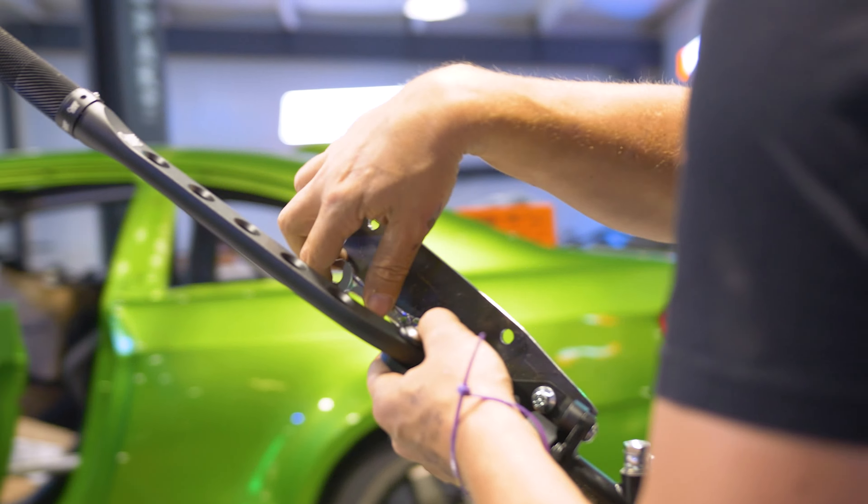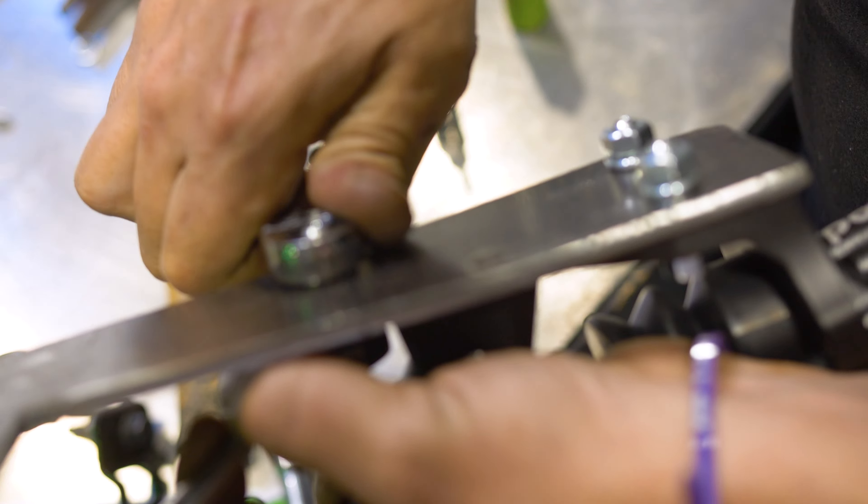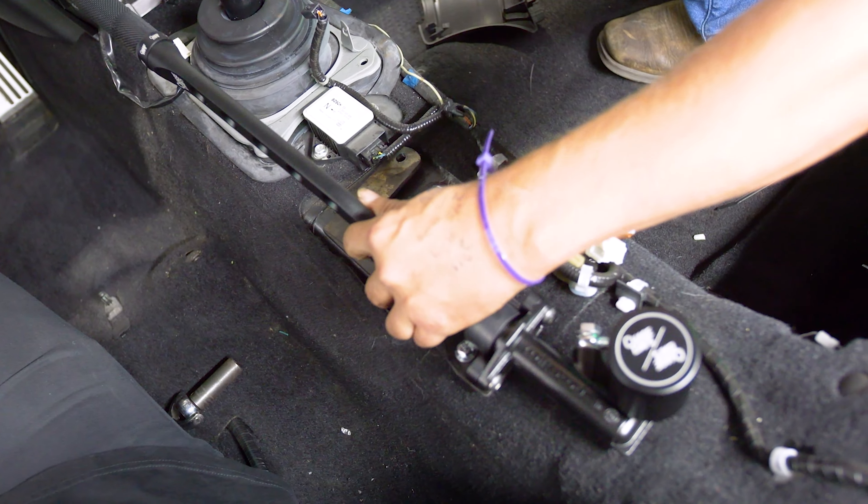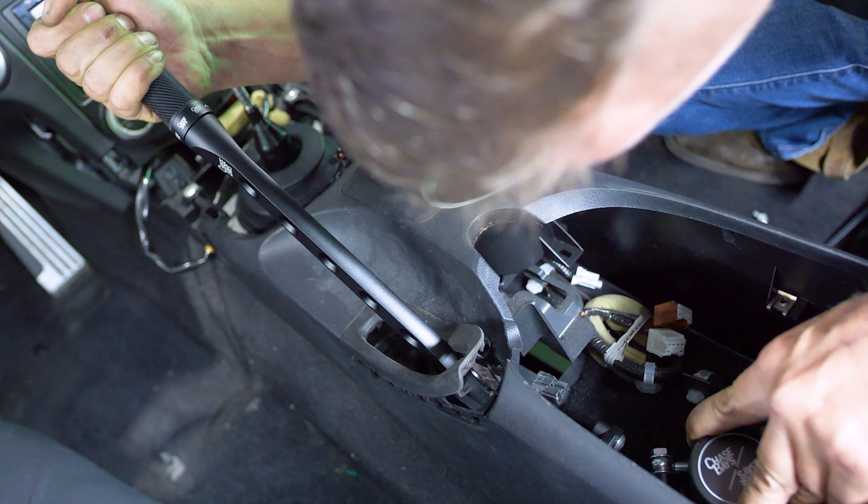I drill now. Why does it look like the state of Florida? Because it has to. I didn't like my threaded Van Halen, so I decided to nut and bolt it from the backside instead. Stronger. Way stronger.